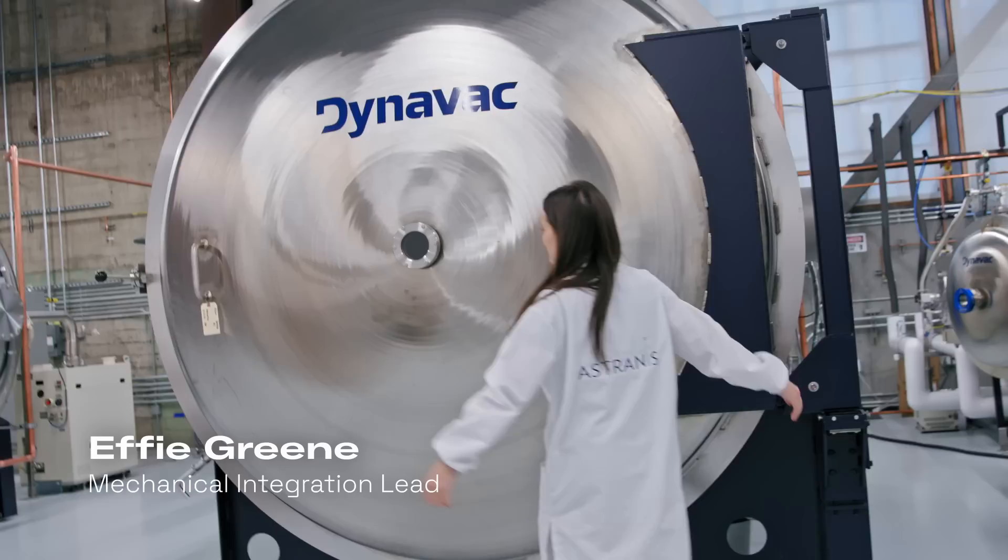This is literally ginormous. Our entire satellite goes in here. To give a rough sense of scale, our satellite is about dishwasher size — I could hug it if I wanted to — and it fits in this chamber really nicely with room for the heat plates that are on either side of the chamber.